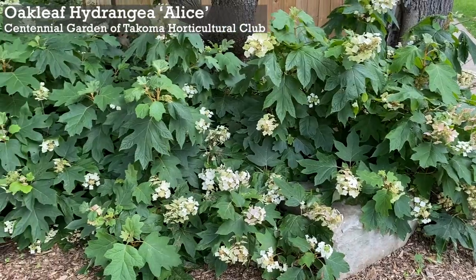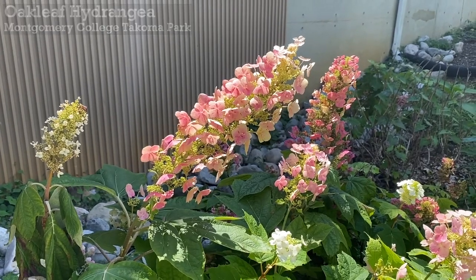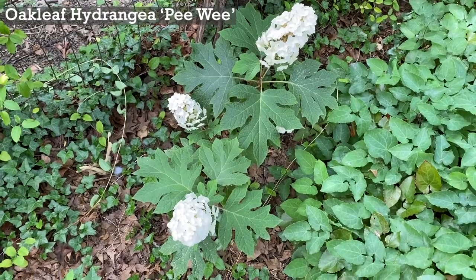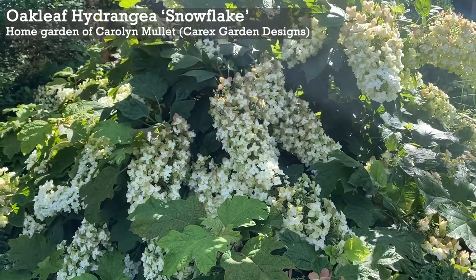No fertilization is required, but you can top dress it with an organic mulch around the root zone in spring and fall. There are several beautiful selections available on the market. Peewee is a compact plant reaching four feet tall and three feet wide.